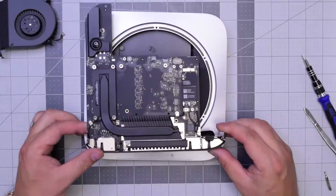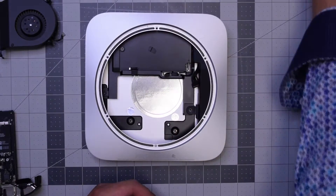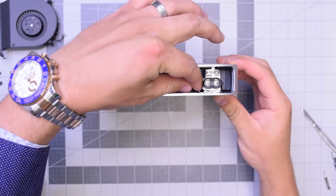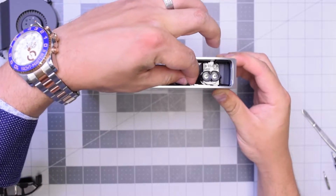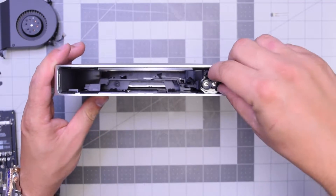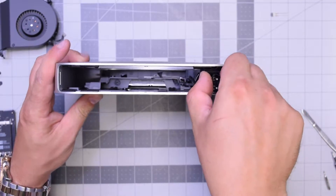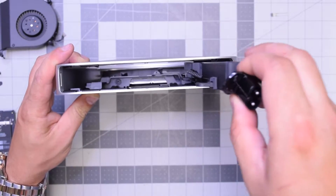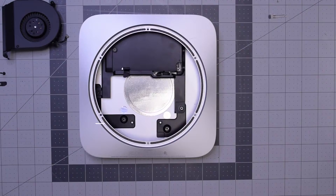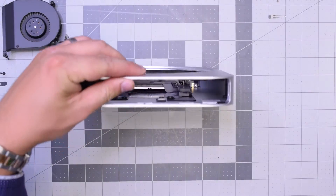Go ahead and remove the T6 screw securing the power supply to the case. Now this is a tricky part — pull out that little locking bracket clip and put it to the side. You can now go ahead and spin the power supply plug counterclockwise and then just pull it out like you see here.